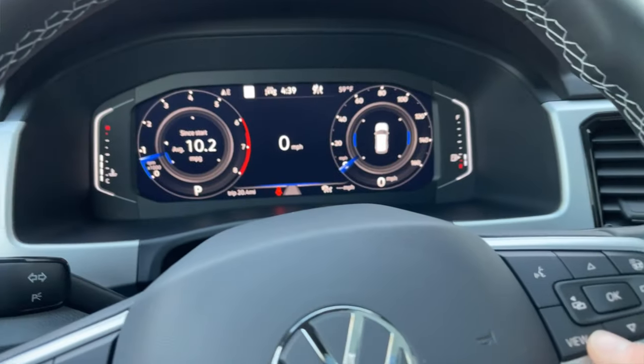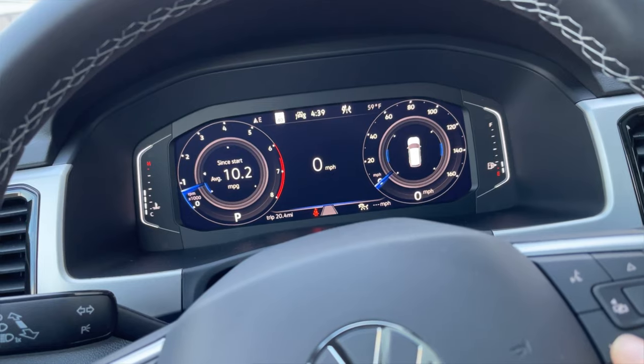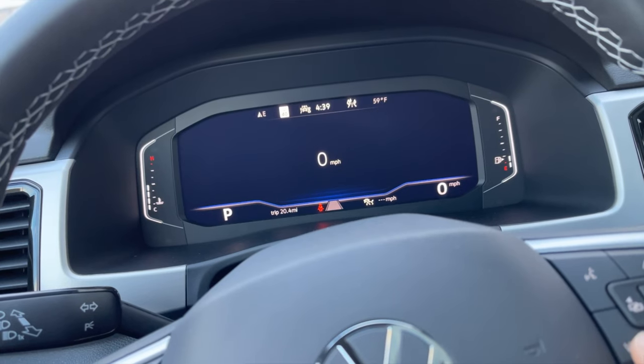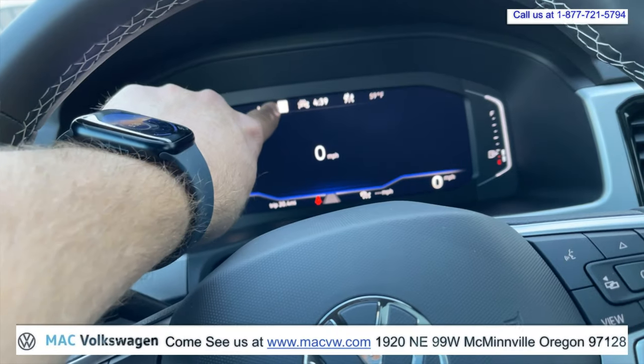So just for a quick reference here, we're going to hit the view button. You can see right here my finger is still on the view button — push it. It's going to go to this screen where all you have is a nice clean background, just a speedometer, nothing distracting. You do have a speed limit sign right here.